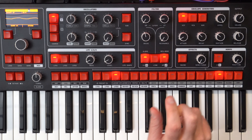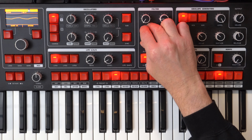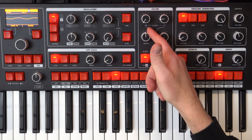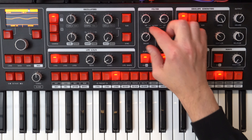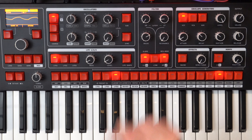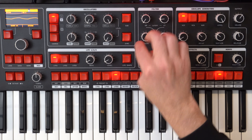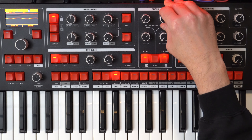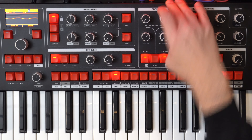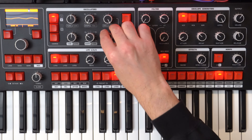Then we can just open that filter a little bit. One thing I really like about the filter is it has this nice drive section. This is where it's kind of taking away — this is neutral — and then as soon as I go past, you can hear the noise starting there. We want that pretty low. Let's go to oscillator two. We've got a little sawtooth wave there.